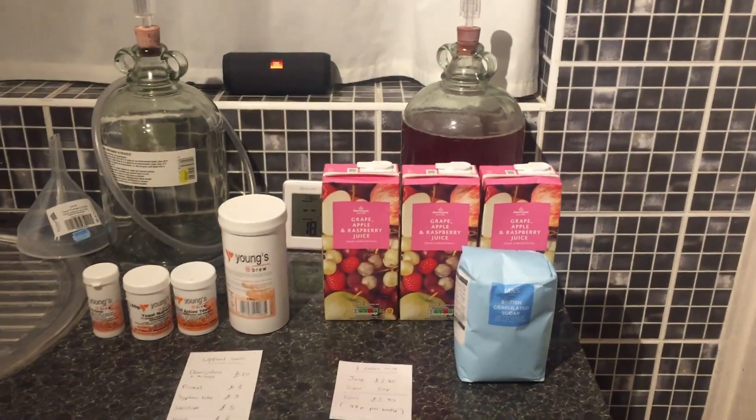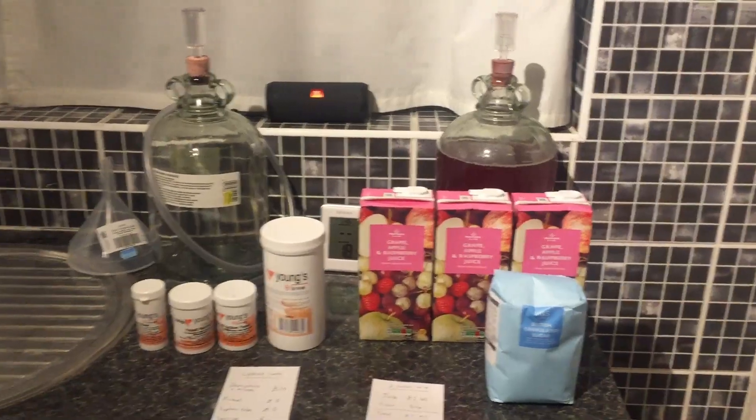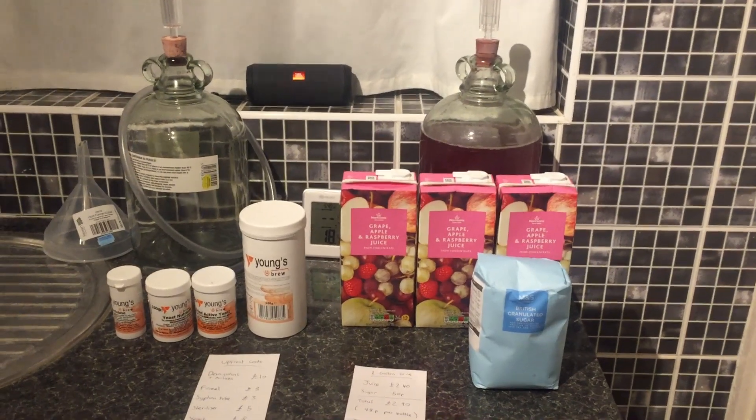Hello, I'm going to be showing you how to make wine just from fruit juice cartons that you can purchase at the supermarket. This is super simple, it makes nice wine. It's about 12%. I've been doing this recipe for years and it's saved me a lot of money.